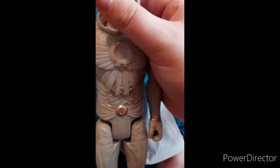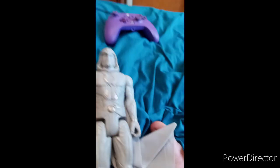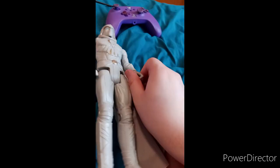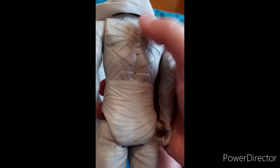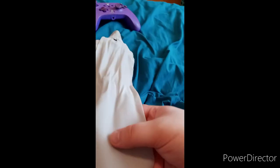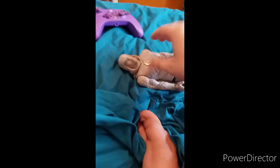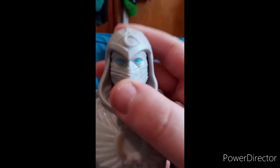His head slightly rotates back and forth. He doesn't have the little power effects thing that those other Titan Hero Series had. He has like a cloth cape, which to me feels like one of Thor's capes but just colored white.